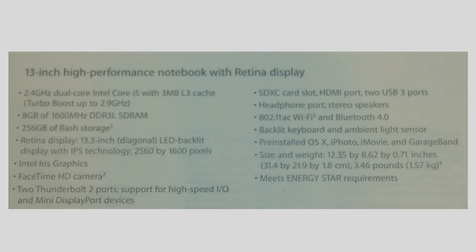Pre-installed OS X, iPhoto, iMovie and GarageBand. Size and weight: 12.35 by 8.62 by 0.71 inches, and it roughly weighs about 3.46 pounds.